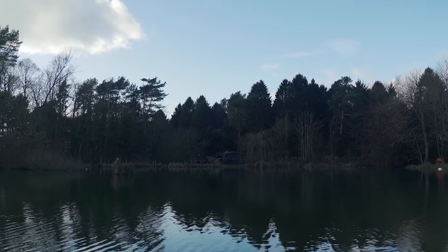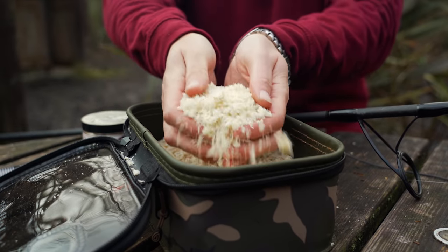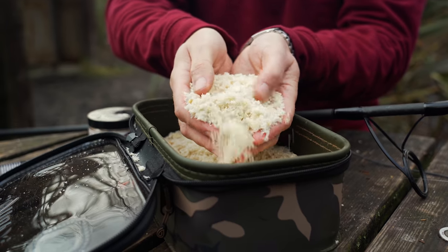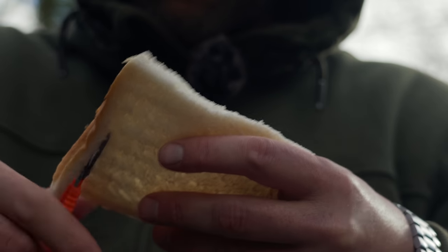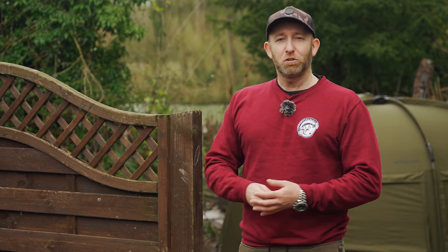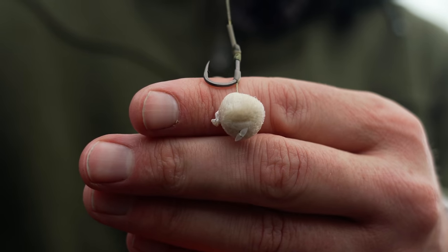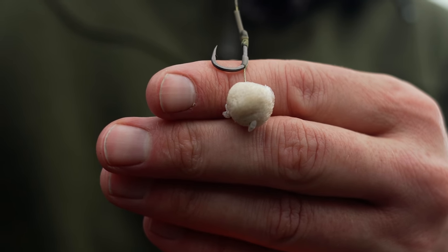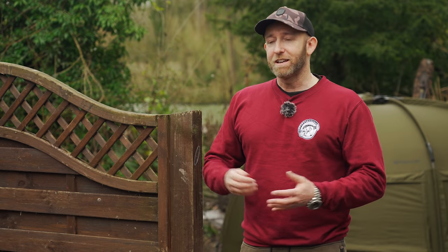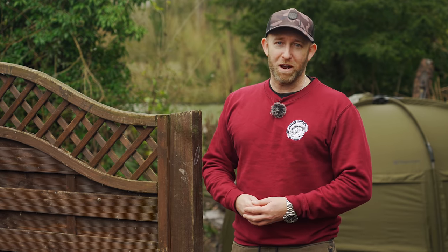Hi everyone and welcome to Wellham Lake in North Yorkshire. In this video I'd like to talk about fishing with bread. I'm sure all of you will have fished with bread at some point, and more than likely that will have meant either fishing with bread crust on the surface, bread flake beneath a float, or perhaps free-lining in the margins, but there are so many other ways bread can be presented. During my 24-hour session here I'd like to share some of my tips and alternative tactics for fishing with bread.